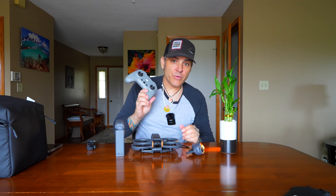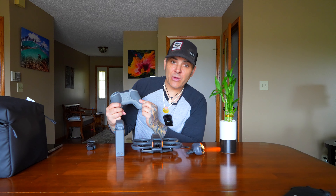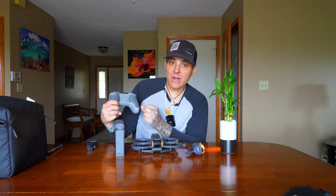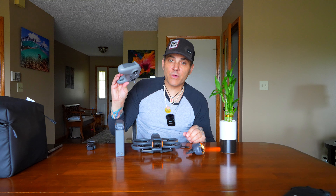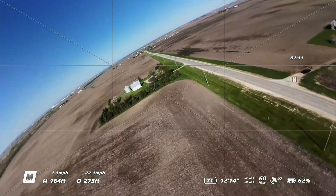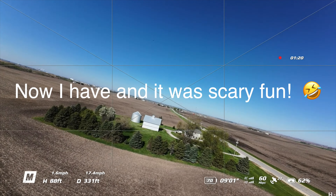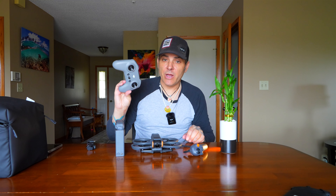The Remote Controller 3 also comes in the Fly More Combo. I've flown with it — it's kind of traditional — but I haven't gone into manual mode yet. You have to take off this little cover and adjust the allen screws to release the tension so the left stick doesn't spring back. It gets kind of confusing — you can only fly manual mode and unlock it with this controller, not the motion controller. You can do easy acro mode with the motion controller but not with the Remote 3.